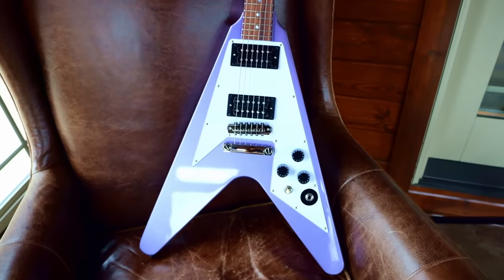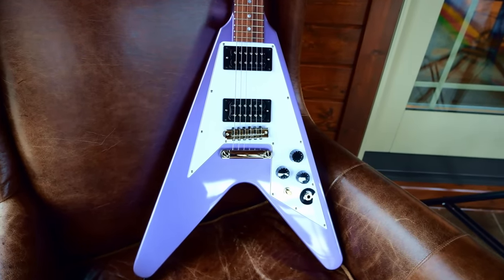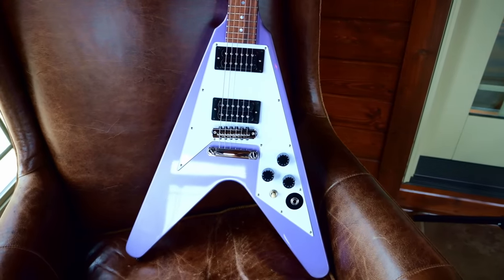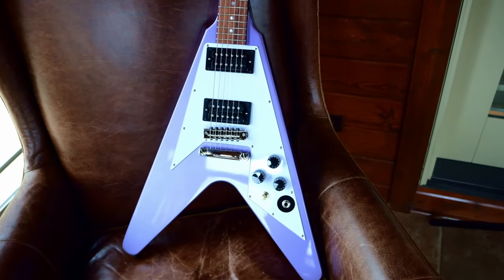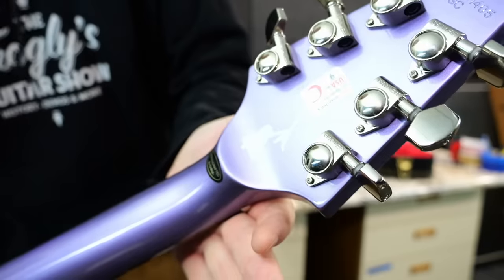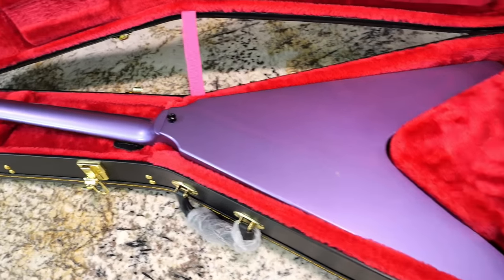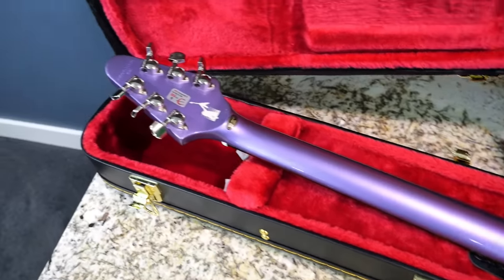I don't think they skimped anywhere, and this feels incredibly good in my hands. In a blind test, I'm not sure I'd be able to feel the difference because it's got a good weight to it and a nice glossy finish. It is still a poly finish versus nitro, but they didn't even skimp on the volute. At the end of the day, this is one of the higher-end Epiphones, so it's going to be more expensive.